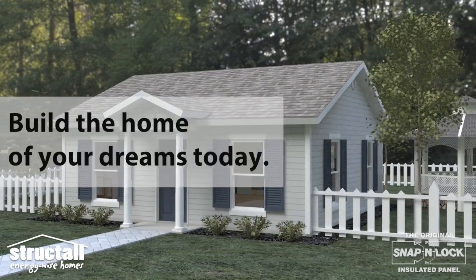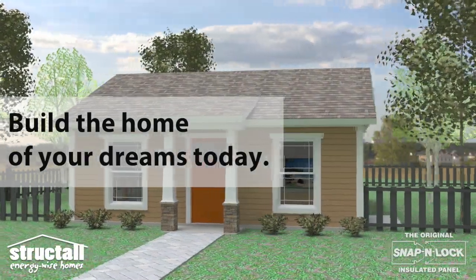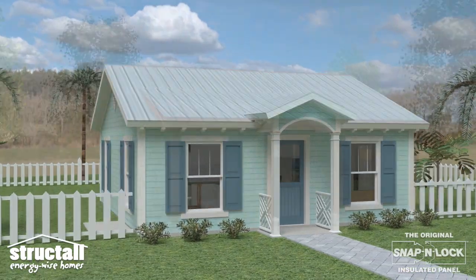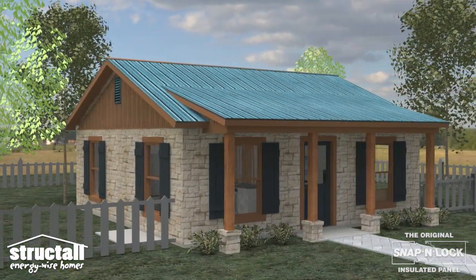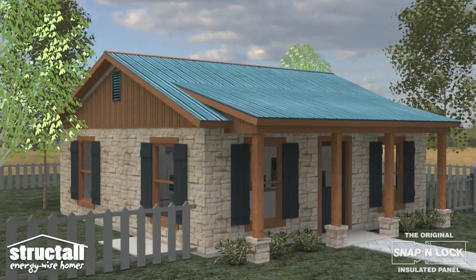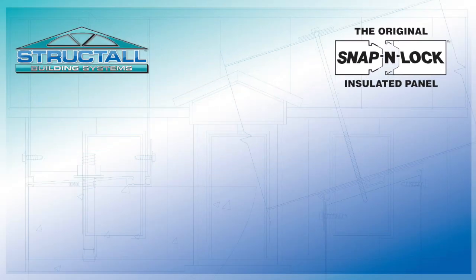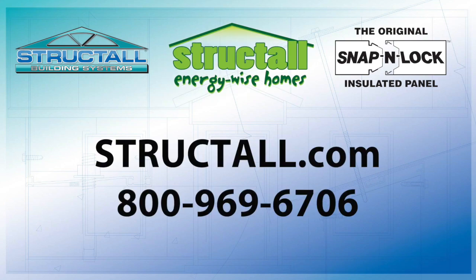Build the home of your dreams today. To learn more about the snap and lock panel and how you can build an energy efficient steel SIP home, go to Struckdahl.com or call us today.